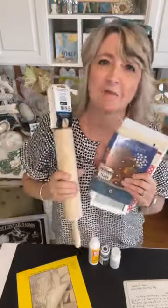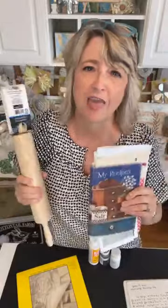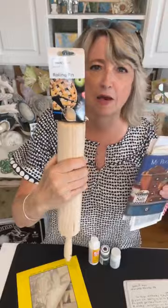Hey crafty friends, it's Heidi Scott from DIY Dreaming. In this video tutorial, I'm going to show you how you can take sentimental, precious family recipes — the ones written out by hand by your mom, grandma, aunt, father, or grandfather — and decoupage them onto rolling pins. This has been a complicated project to figure out, but let me show you what's involved.